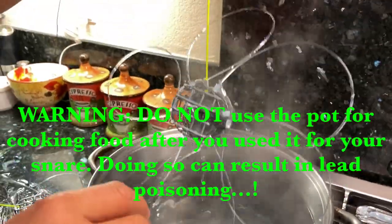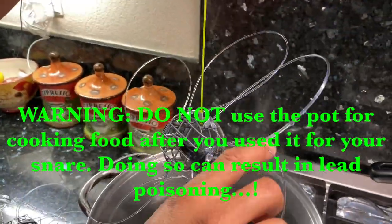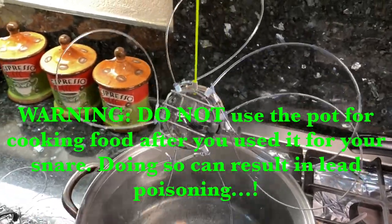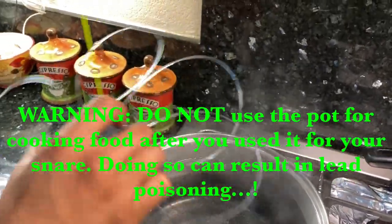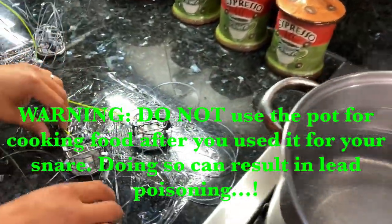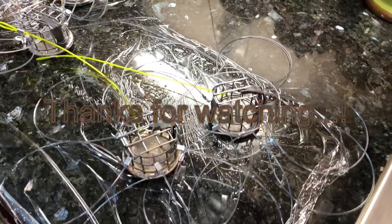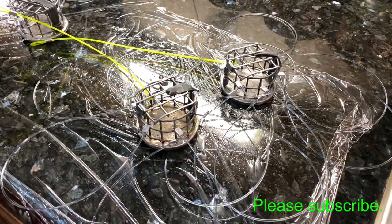Take it out — there you go, the line is all soft now and it's back to where it used to be. Just place it and you are done. That's how you repair your snare line and maintain it.